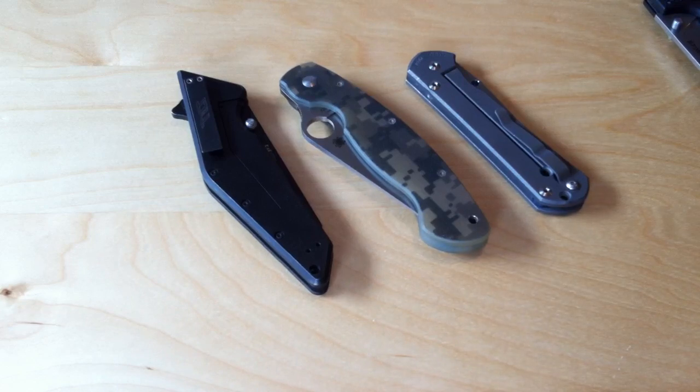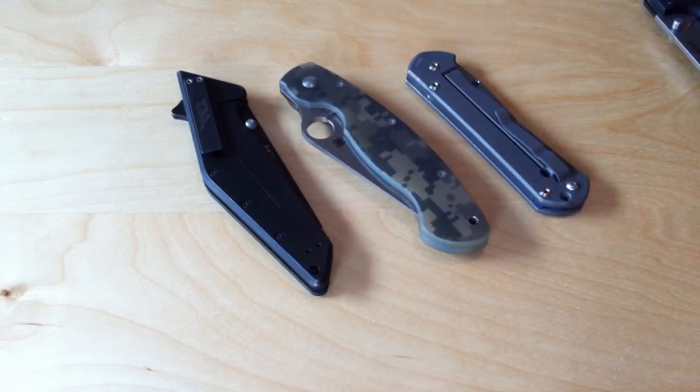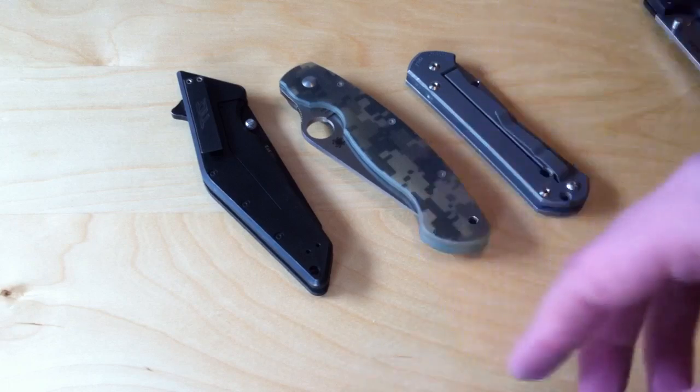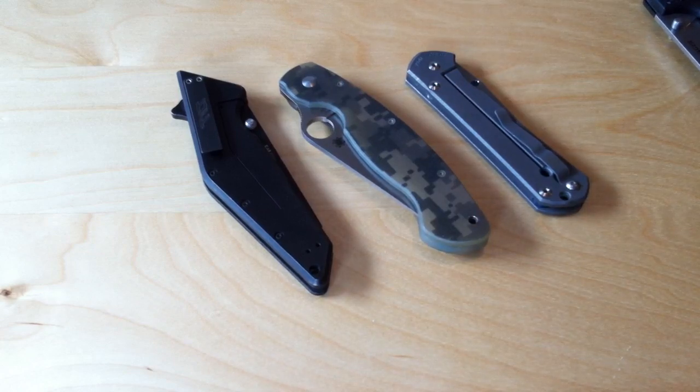The two that would illustrate this best — but I don't have currently — are my Blur and my ZT-0350. They're both spring-assist knives, and I've had to replace the torsion bar in them both at least a couple of times each. The nice thing is, when you have an assisted-opening knife with a backspacer, the backspacer holds all your screws together and holds everything together nicely. But when you have a standoff, you have to have each individual standoff lined up exactly correctly when reassembling.